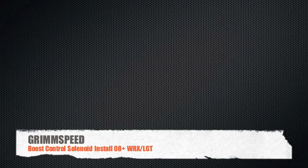Hi guys, I'm Will and I'm here today to talk to you about the GrimSpeed Boost Control Solenoid install for the 08 Plus WRX and LGT fitments.